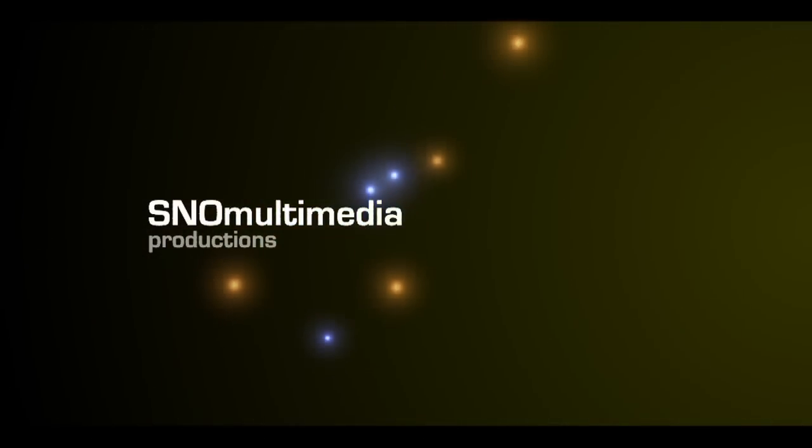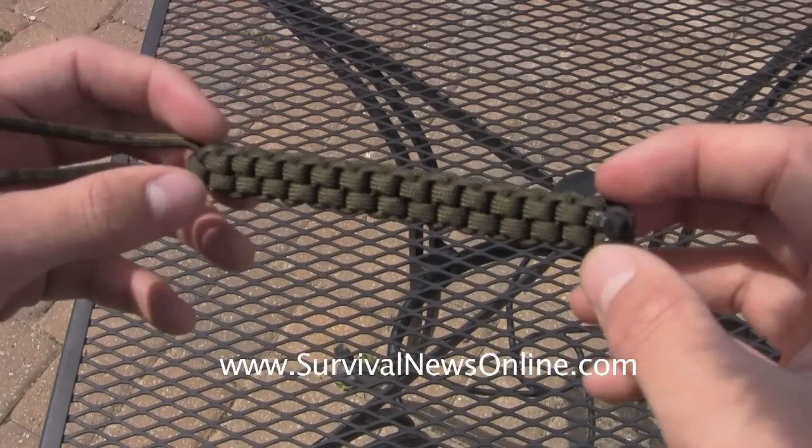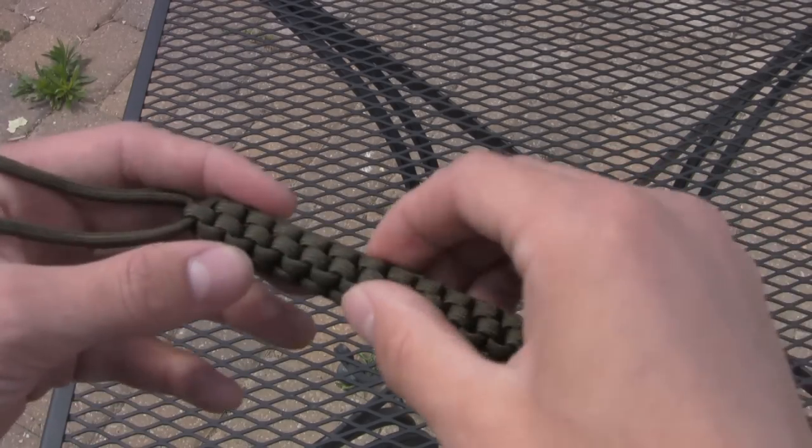Hey, this is Jake with Survival News Online, and today I'm going to be showing you how to tie another lanyard, and I'm also going to show you part of my lanyard collection. So this is the lanyard I'll be showing you guys how to make today. It's really good for key chains and stuff like that. I really like it — it's got a cool design.